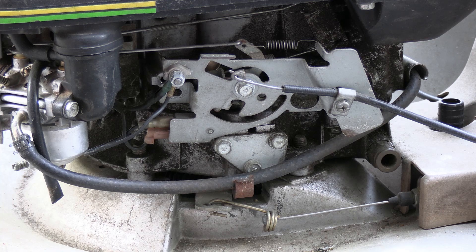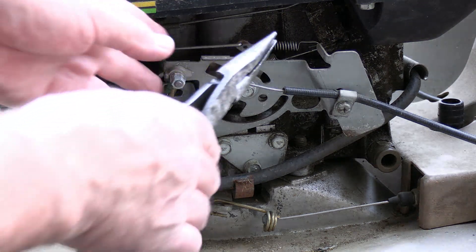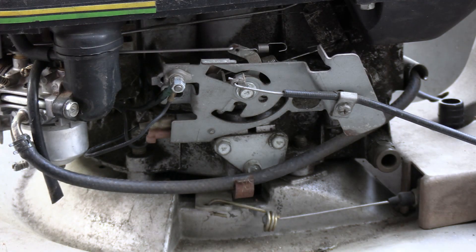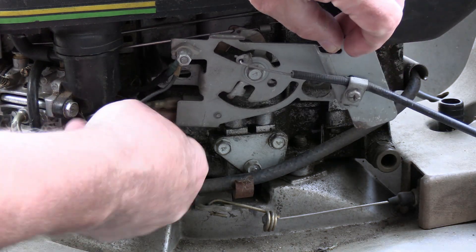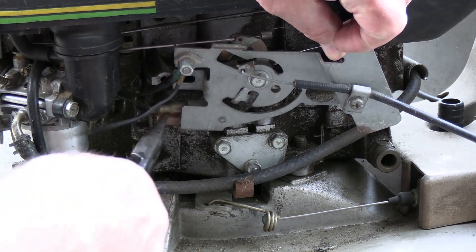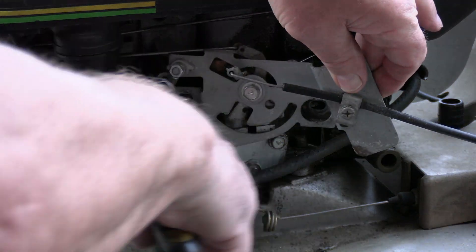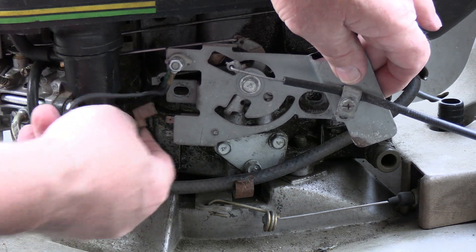I'm going to remove this spring right here — let it hang. I'm going to unhook the wires right here. This one looks like it has a two-wire setup, which means it's got a ground on one of them.